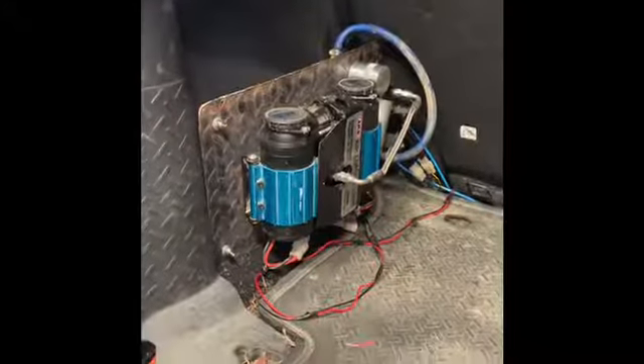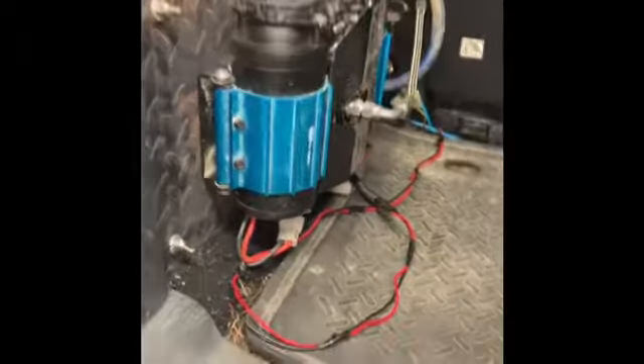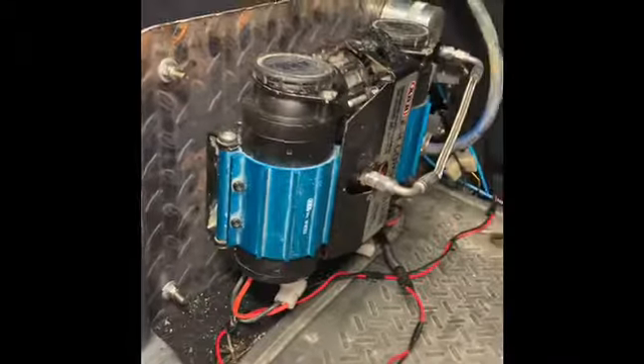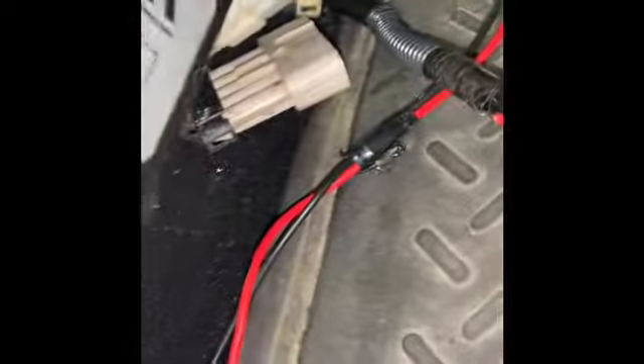Okay, as promised, the final product of the Valkyrie wing. It's not all completely wires hidden yet, but we're getting there. We just got one more wire to run — we just ran out of the gauge wire that we need for that.